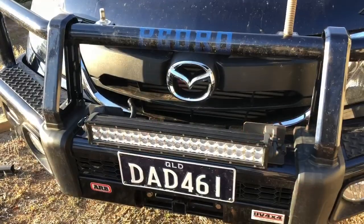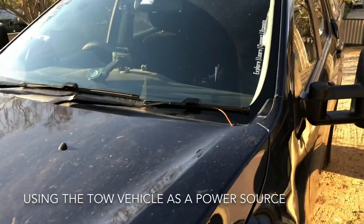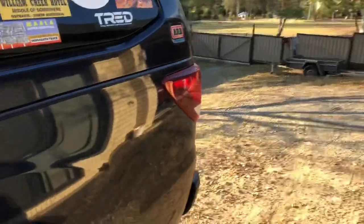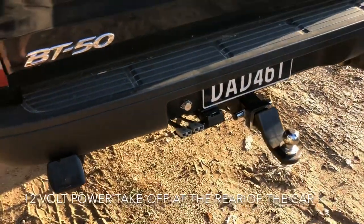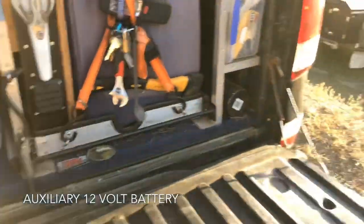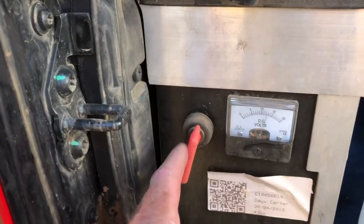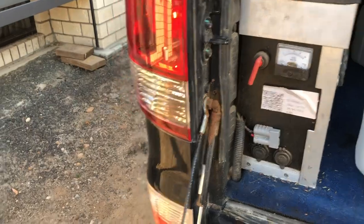Looking now at the car — the tow vehicle, the tug — I've got a BT50 called Pedro, or Peter Beattie. As far as it being a source of power, I've got a 160-watt solar panel on the roof. That feeds the spare battery I've got in the back of the tub, and it also goes to the Anderson plugs at the back of the car, which plug into the camper or the caravan. There's my battery inside in the box — currently running with the solar panel, sitting at 12.5 volts. I can isolate this battery so the solar panel on the roof charges through the Anderson plug to the caravan or the camper. Pretty flexible.